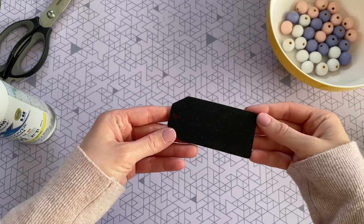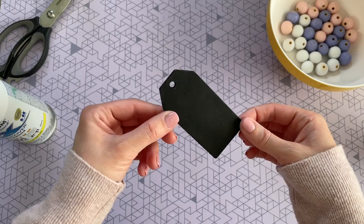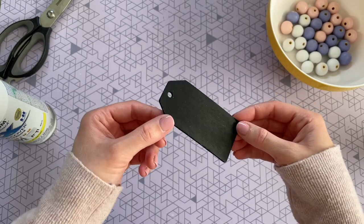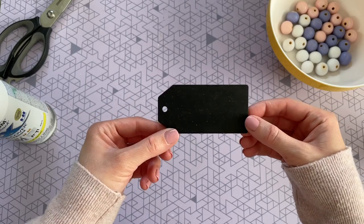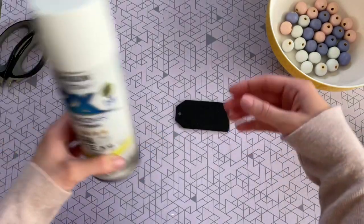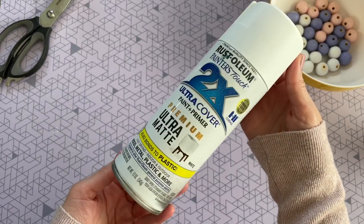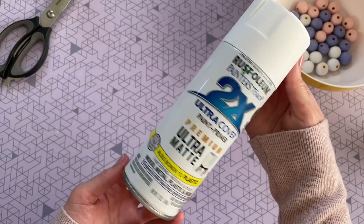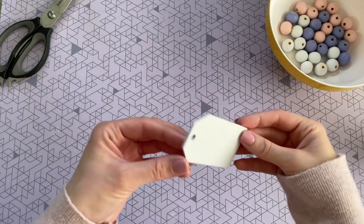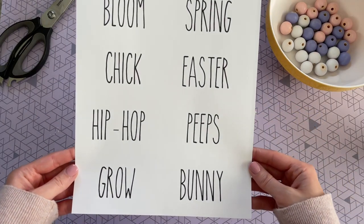My next step was to prep my tag. These are chalkboard wood tags I bought off Amazon — I'll leave the link below. I use these for all of my Rae Dunn inspired wood bead garlands; they're the perfect size and very sturdy. They're just not the right color, so I usually paint them by hand with white chalk paint, but I decided to spray paint it today since I already had my spray paint out. This is how it turned out, and I'll definitely be using this method going forward — it saved a lot of time.